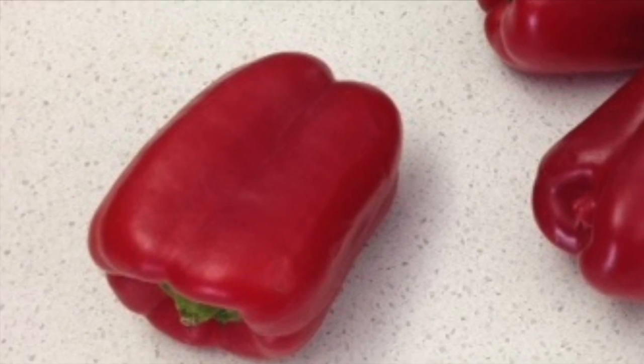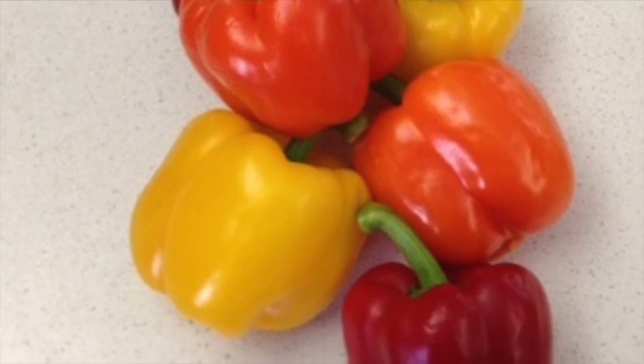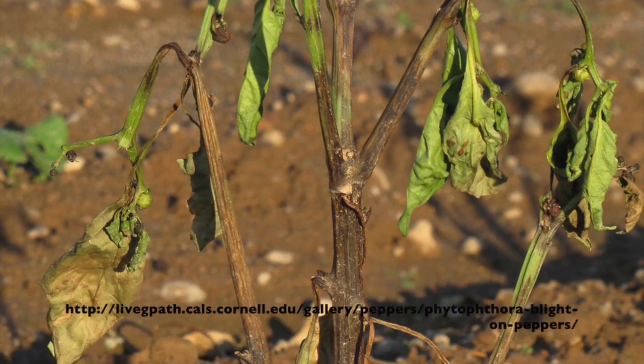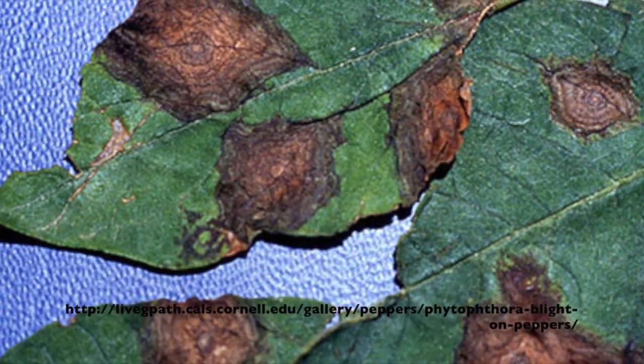Welcome to this pepper plant grafting tutorial and experiment. Pepper plants are a very economically important vegetable. Unfortunately, they are highly susceptible to pest, disease and flood.